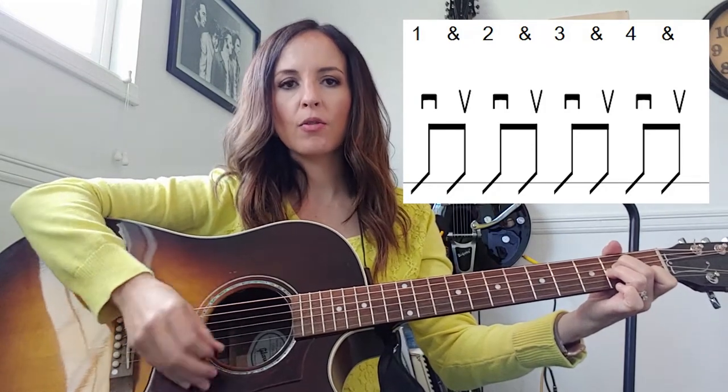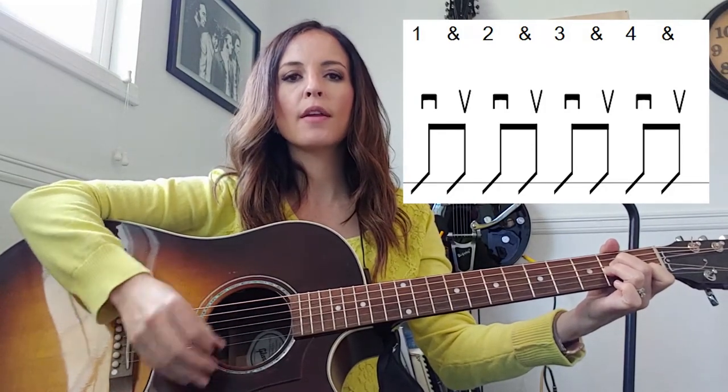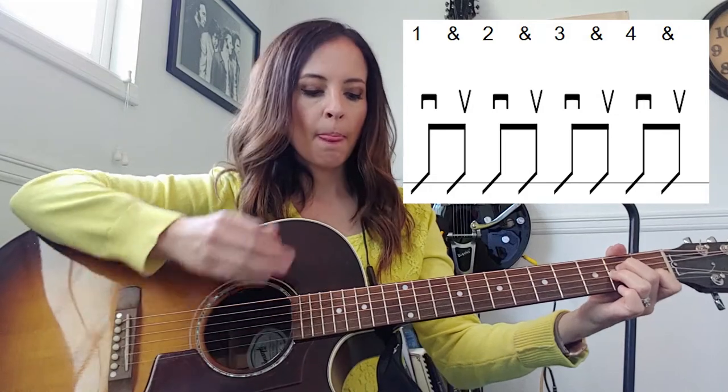One and two and three and four, one and two and three and four. You can kind of tell if you can get yourself to be a toe tapper — I think this is very useful because it can line up exactly with what your right hand is doing with the strumming. Every time we have a number like one, the tap, you're doing a down stroke, and every time we have an up strum, that's the 'and,' and that's when your foot comes up.